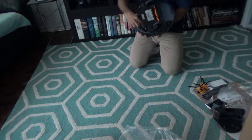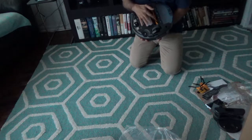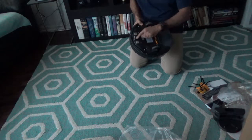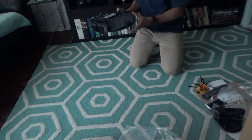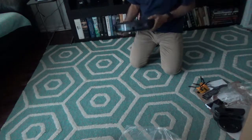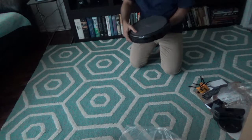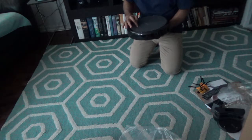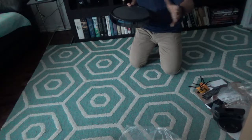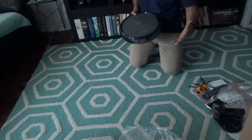It looks like the attachment brushes need to be attached here — this one is already attached. Here is one wheel and here is the other wheel, and here's the dust tray or dust bin. I'm going to charge this initially because I don't know whether they charge it at the factory or not, so I'll charge the whole thing and then show you a little bit of how it works.